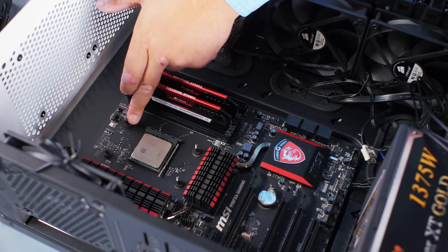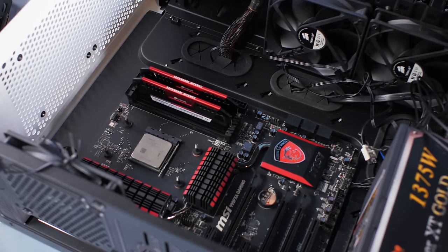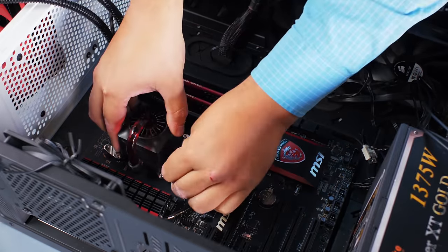We've already removed the AMD stock bracket and replaced it with the back plate that comes with the cooler, so it holds the water cooler securely in place. The CPU cooler just slots on the top and then is screwed in place.